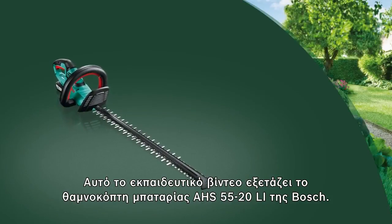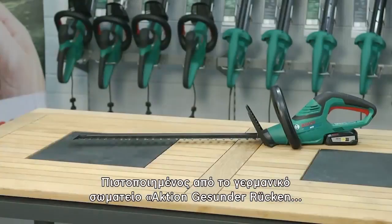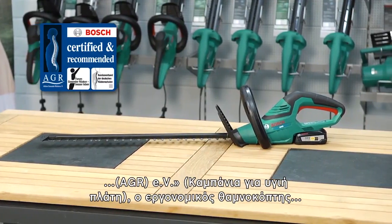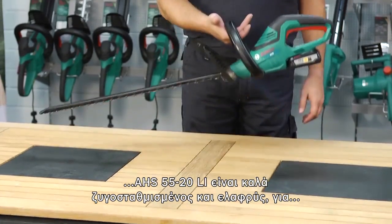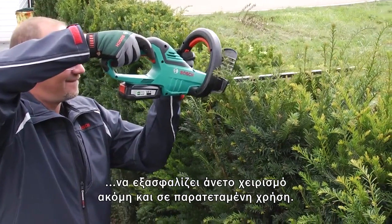This training video looks at the AHS 5520Li cordless hedge cutter from Bosch. Certified by the German campaign for healthier backs, the ergonomic AHS 55Li hedge cutter is well balanced and lightweight to provide comfortable handling even over prolonged periods of use.